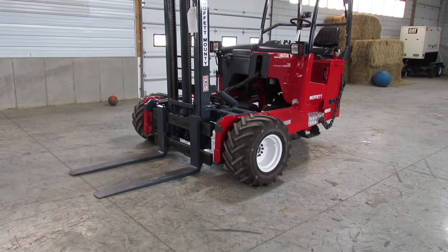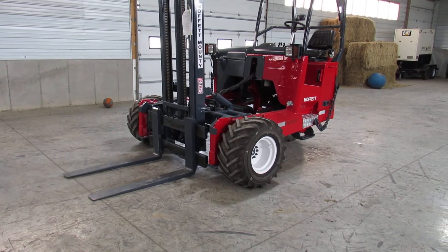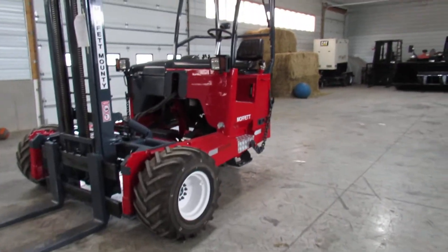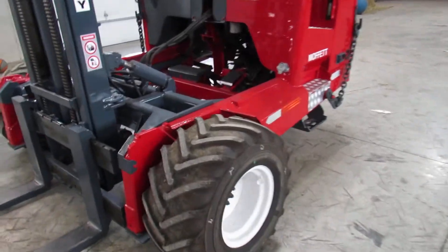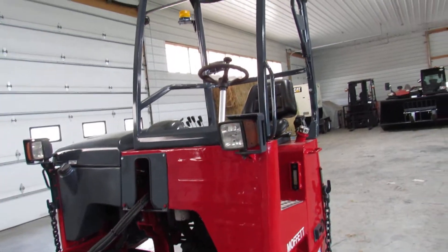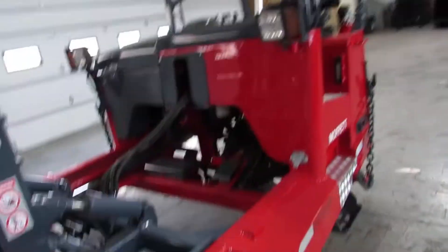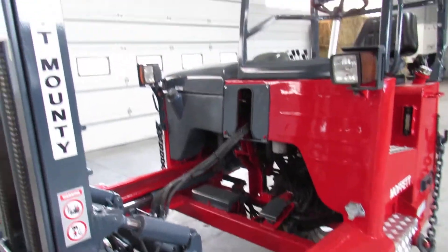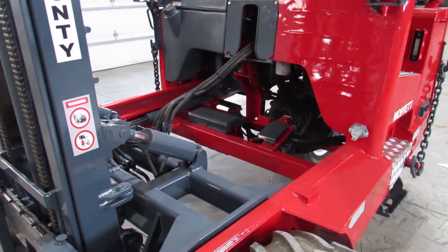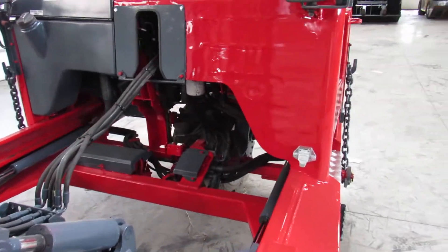It has a new seat. It has new front tires and 65% rear tires. This thing has been disassembled — we've taken off the cage, the roll cage, the battery cover, and the hood. Things that are painted gray are painted separately, then we put it back together to get a long-lasting finish.